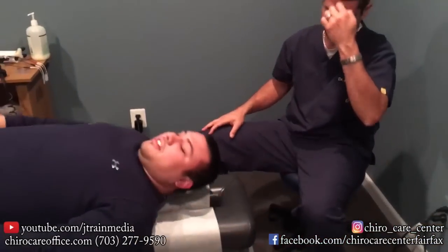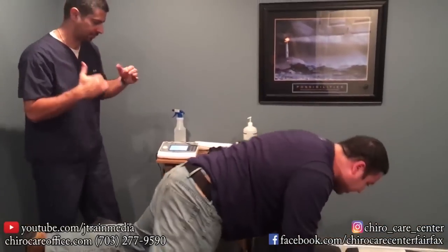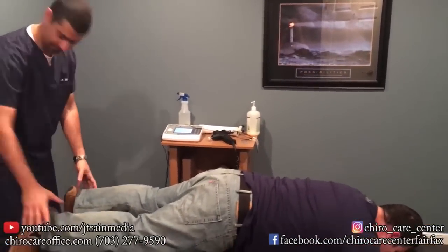Man, that was good. All right, let's go face down — let me see how the back looks. The biggest thing I told you from the beginning was the hip rotation. So let's see — you remember you saw it?